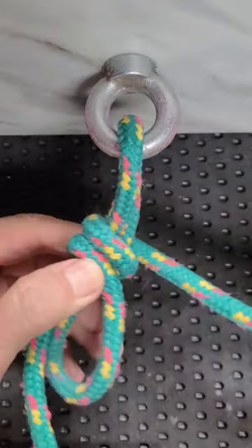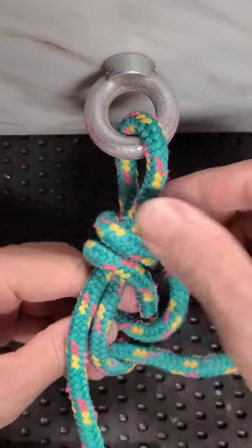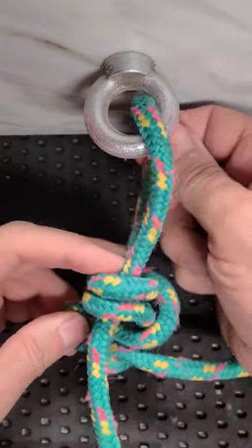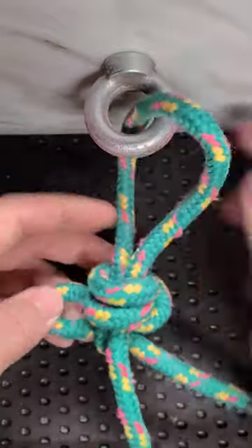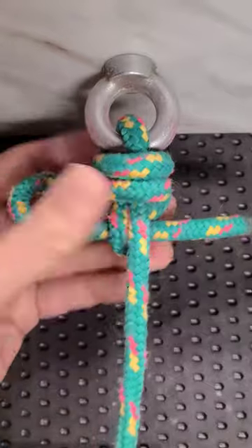Go twice around it and create a quick release loop. Pull it, and after that tie it.